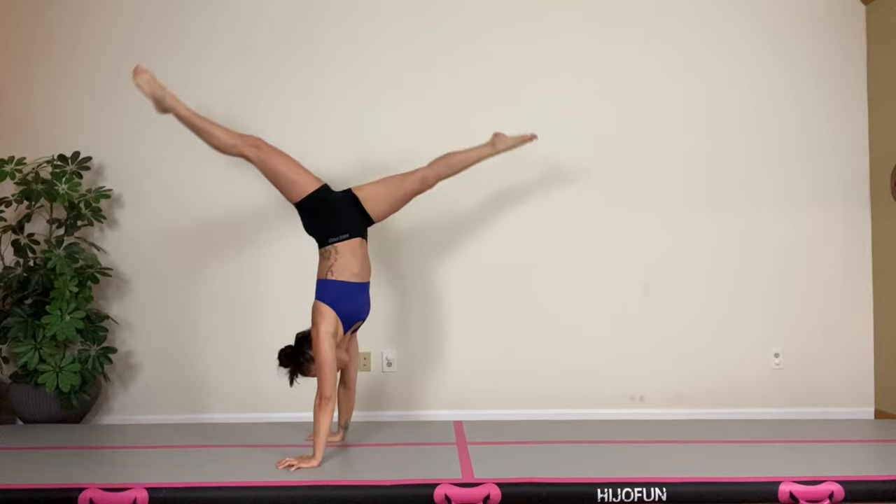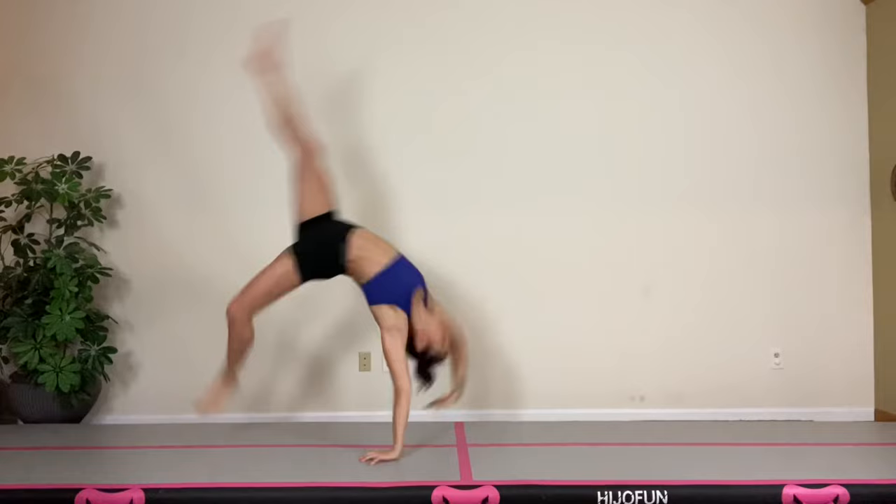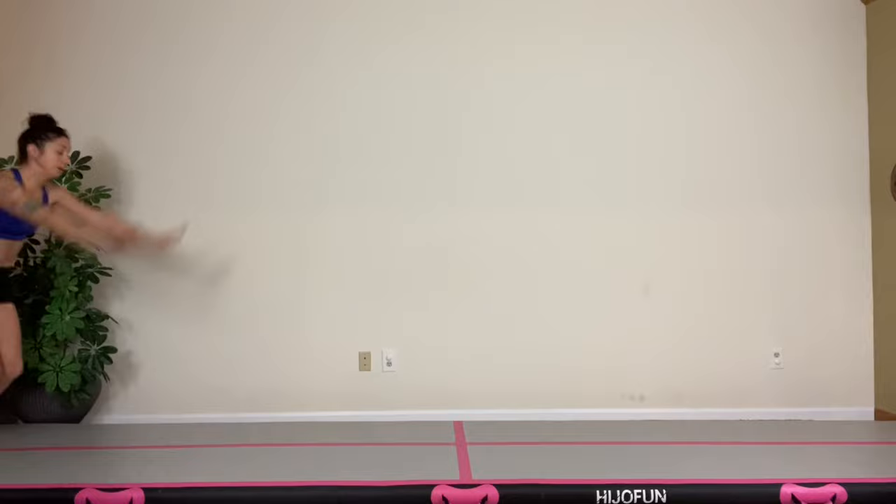Next up, we practice our handstand splits. Focus on driving that back heel up to split at the top. From there, we can go ahead and do our front walkover. Add some speed and make it a running front walkover. From there, we'll add the block through our shoulders, and lastly, we'll squeeze our legs at the top and land with our feet together.